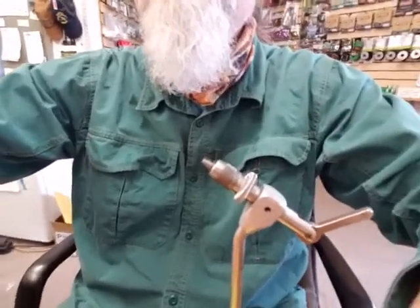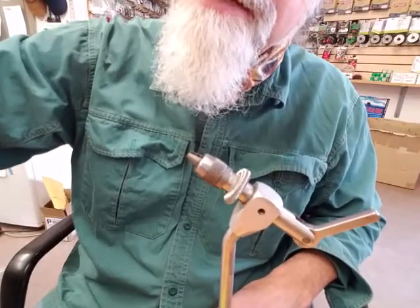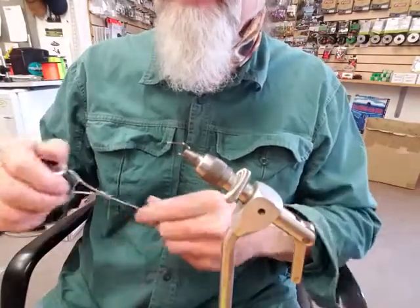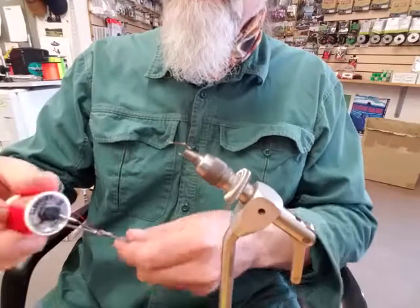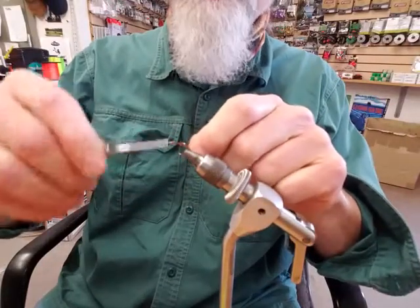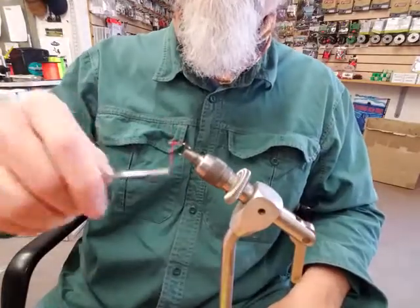I'm going to get up real close here, as close as I can possibly get. First off, grab your hook. I'm using a size 8 Gamakatsu C14S — I like that hook, it's pretty strong and doesn't bend so easily like some other egg hooks. I use 210 denier nylon Danville thread, and I kind of like to match the color — though you don't have to. Chartreuse, orange, some people even use black; it's totally up to you. What I do is put the thread on, but not the whole shank — just right toward the tip or the eye.